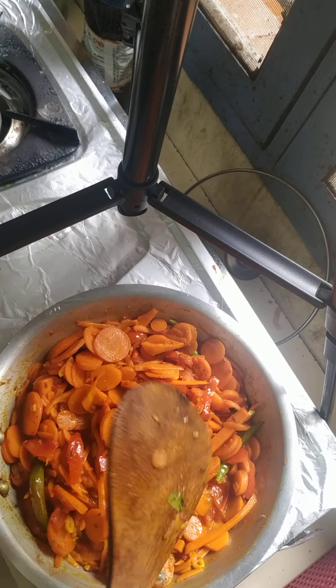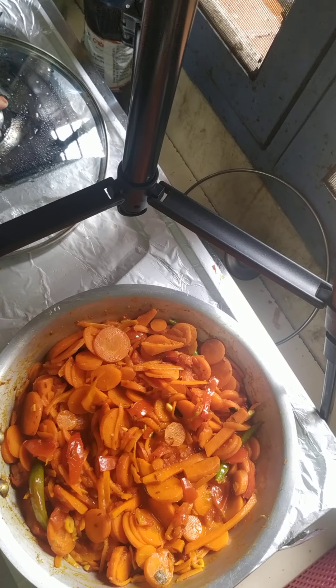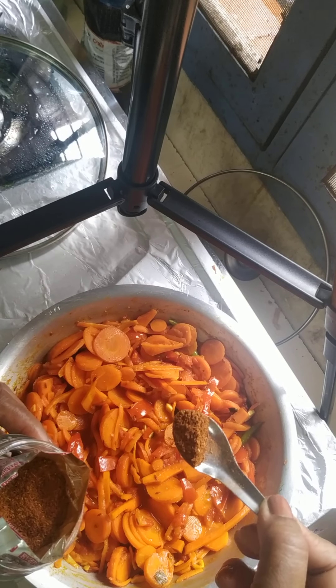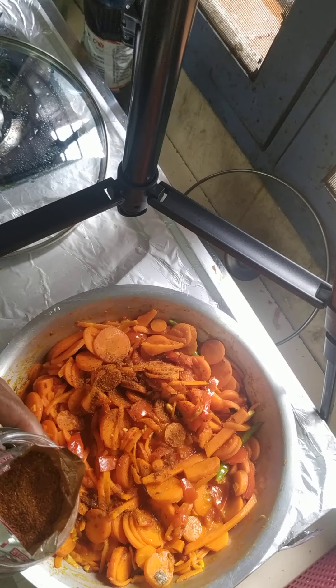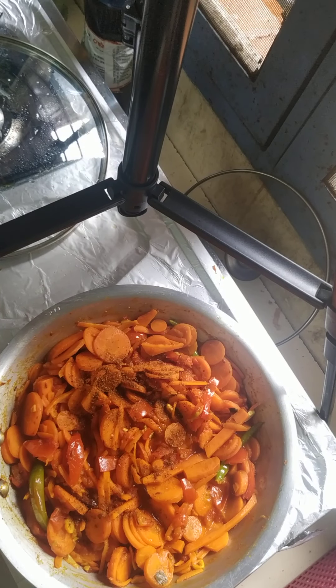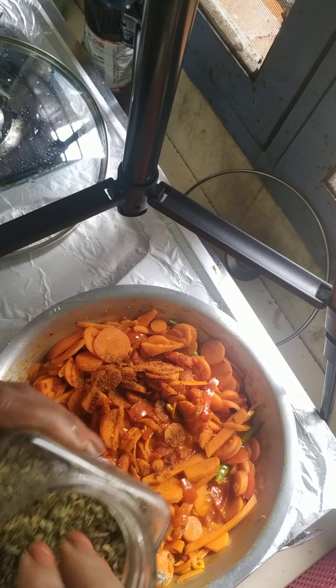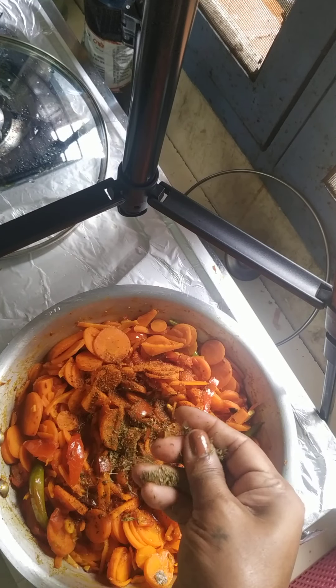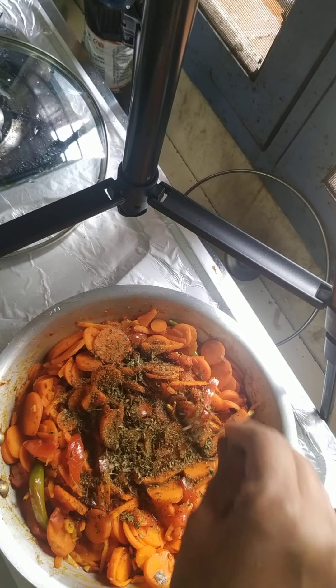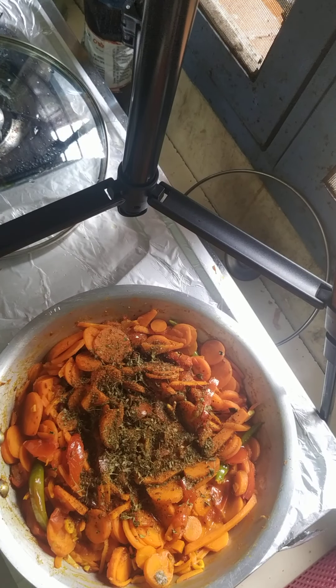This will cook for another some time. To this we add garam masala — just a quarter teaspoon. I always prefer Everest garam masala and Everest chilli powder, because that's the only ready-made brand I trust. Everest has been around from Bombay since we were very young. I will also add kasuri methi — this kasuri methi is already roasted. I add nearly about one big teaspoon of kasuri methi.